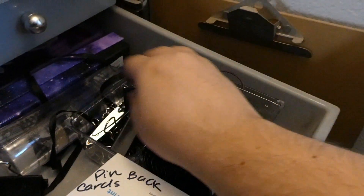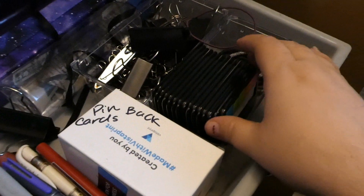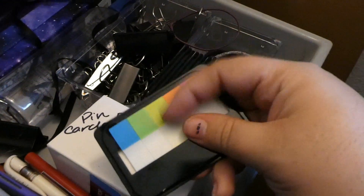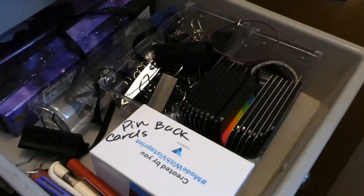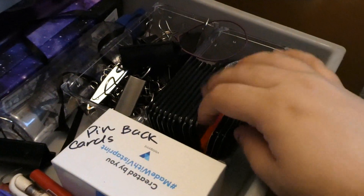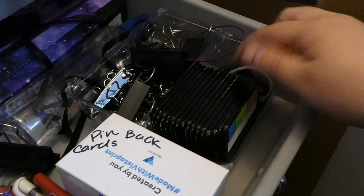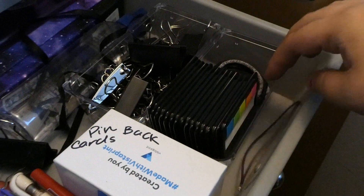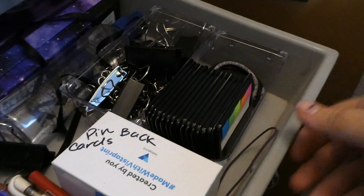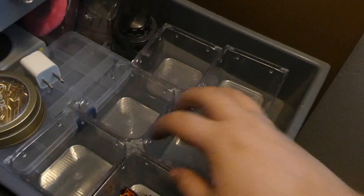I'm slowly working on getting more pins in my shop — I currently only have one design active but I'll get more. Some paper clips, eyeglass cleaner, a dip pen, and a really old pencil case. These are notes and tabs for when I read manga or books — for panels I really enjoy or things I want to go back to. Some hair ties, a bullet journal, and a little clippy.